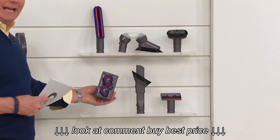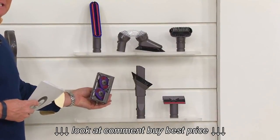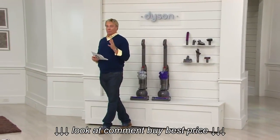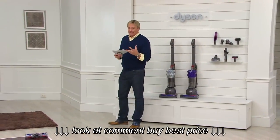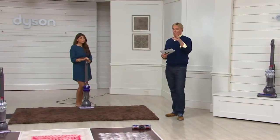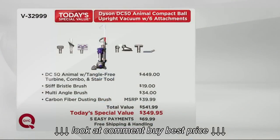Add it all together: five easy payments of $69.99 and free shipping and handling — it's suddenly worth a whole lot more. In fact, the Dyson itself is literally $100 off the retail value. We'll show you a graphic on this because it's a big story and why it's been so popular today.